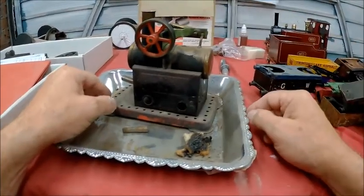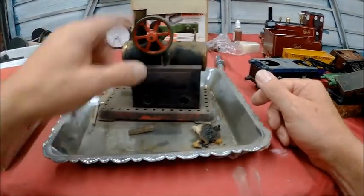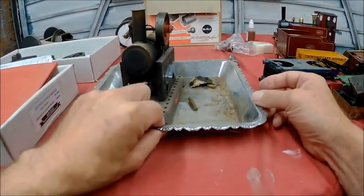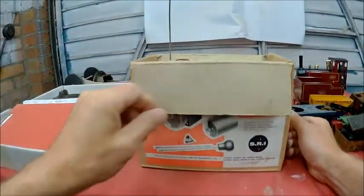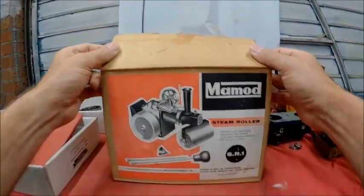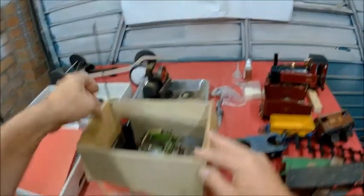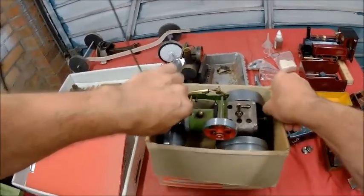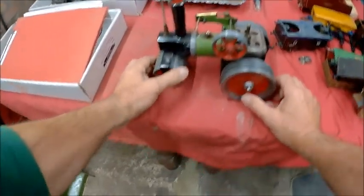I had to buy a safety valve for it, fired it up and it worked — a bit skew, but got it going and it works a treat. The grandchildren love it. Then I went into another antique shop, because I can't resist antique shops, and I found this one for about £50 — they wouldn't knock it down. The grandchildren love this one as well because they can chase it around.